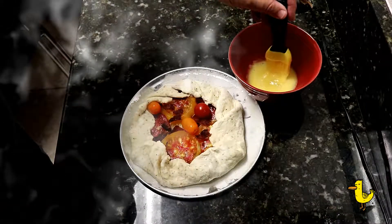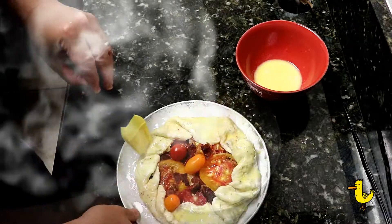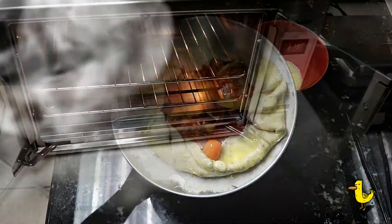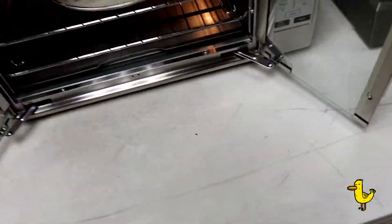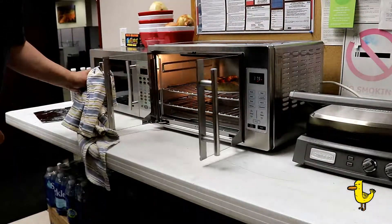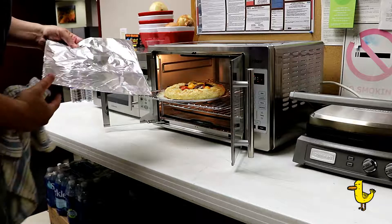Now let's take an egg wash and just coat the pastry with the egg. And then we're going to place it into the oven at 375 degrees for 40 minutes. We're going to check it after 20 minutes, and if it's getting too brown, we'll cover it with some tin foil for the remaining 20 minutes.